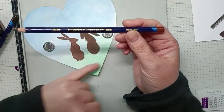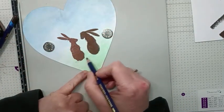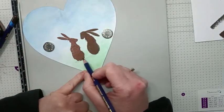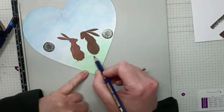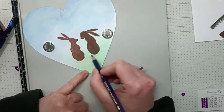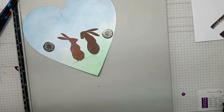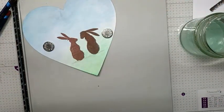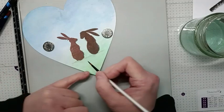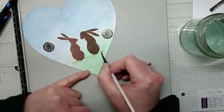I'm going to do a bit of grounding around them both, using Willow to gently put a shadow around them, adding a bit of brown. Then with my brush and a bit of water, taking off the excess, I'm going to gently blend this around.